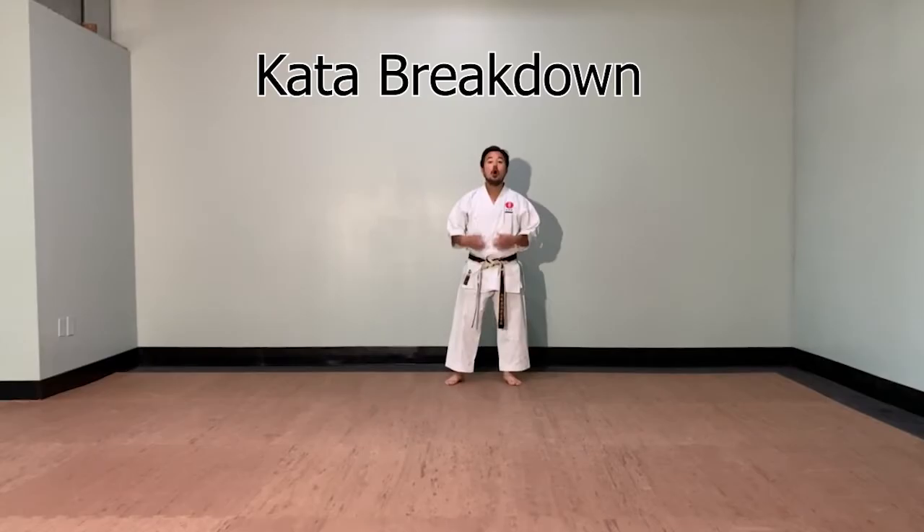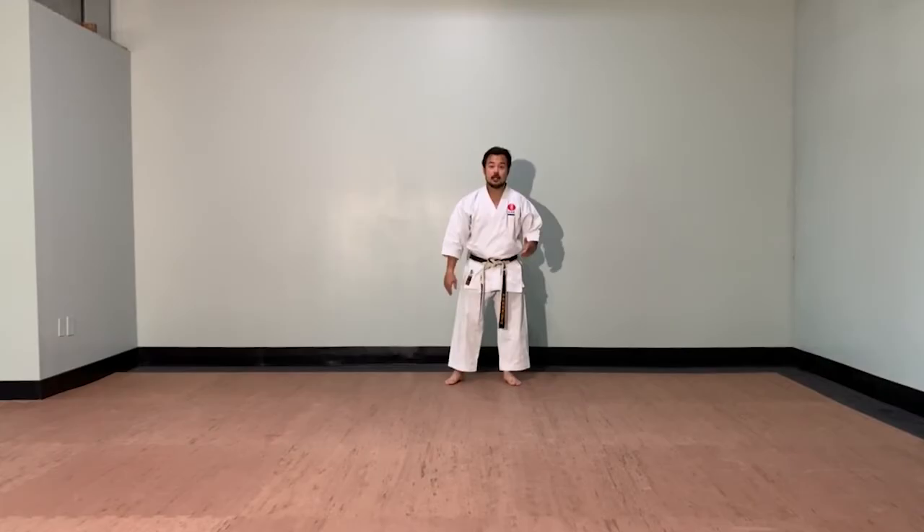All the stances in Kihon Kata Ichi are going to be Zenkutsu-dachi. Now we're going to go over the breakdown of this kata. It's very simple, so follow along.